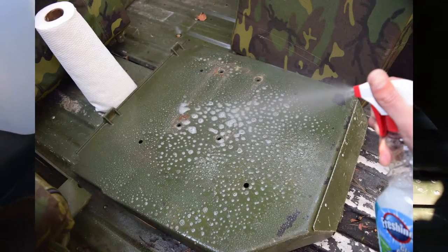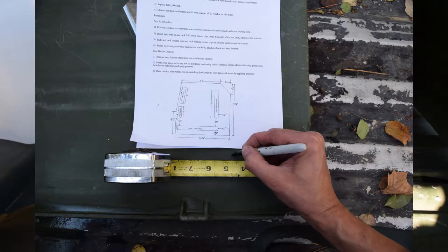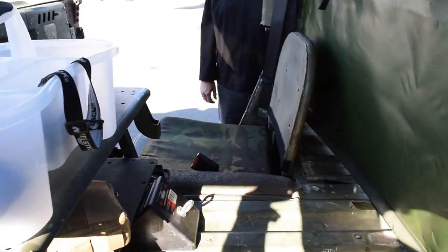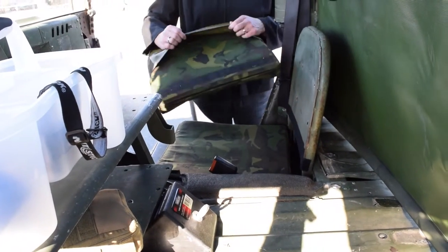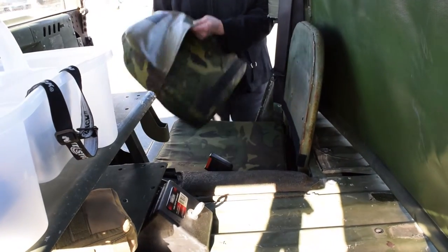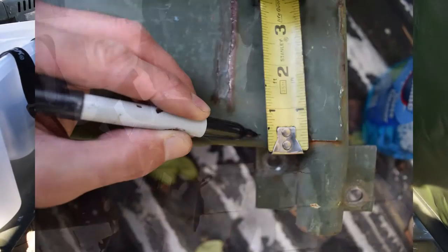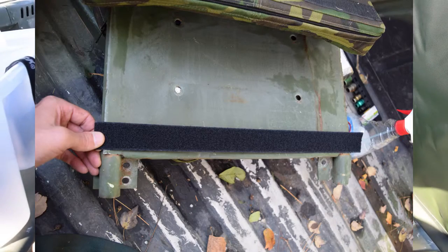Installation is as simple as setting it in place so the Velcro matches up. Initially you have to clean off the seat base — make sure it's clean so the Velcro will stick to it. It's got a sticky back and goes on pretty easy, so initial installation isn't that difficult either. Now the seat back for the passenger side — the seat frame is already in place. The cushion has a pocket on the back that slides down over the seat back frame. At the bottom there's a strip of Velcro I applied to the seat back frame, with a mating piece on the back of the seat cushion.